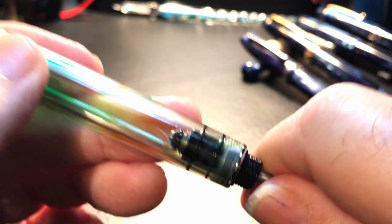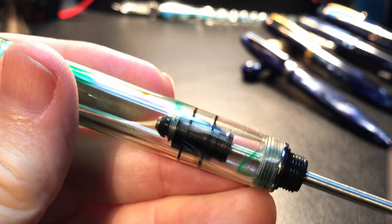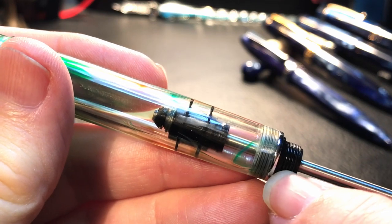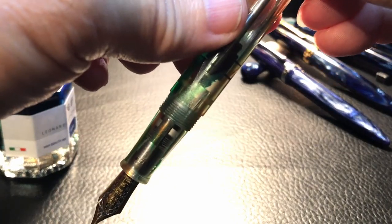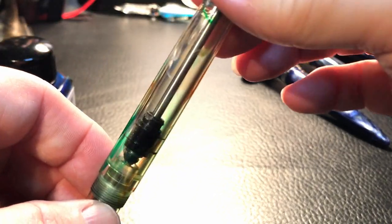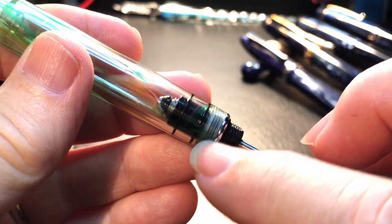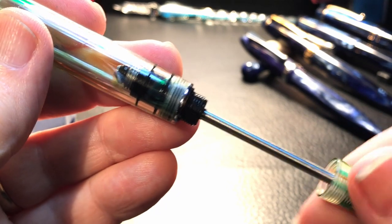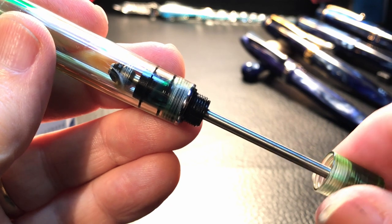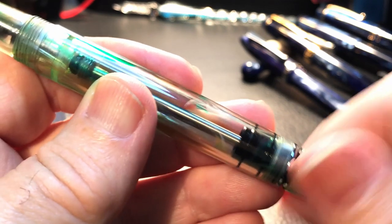With the old version, you pull back on the rod until you hear a click, and then you can push it forward — it disengages the piston from the end and you run the piston down, insert your pen into the ink, and draw up ink like a syringe. Once you've done that, you pull up the knob on the piston, and it clicks in place in the back collar, then you turn the knob the opposite direction as if you were closing the cap, and push the rod back into the pen and close it down.